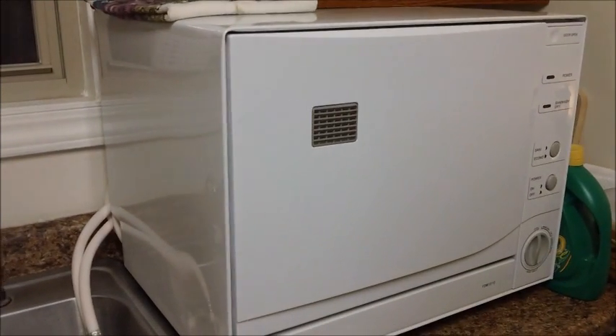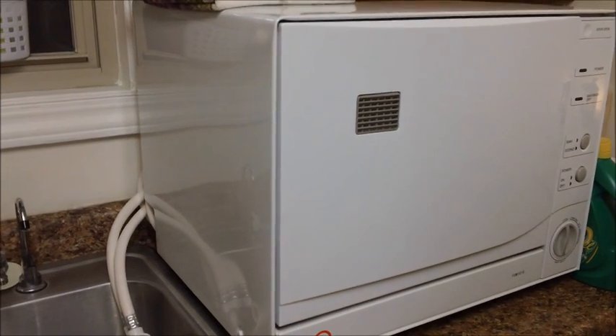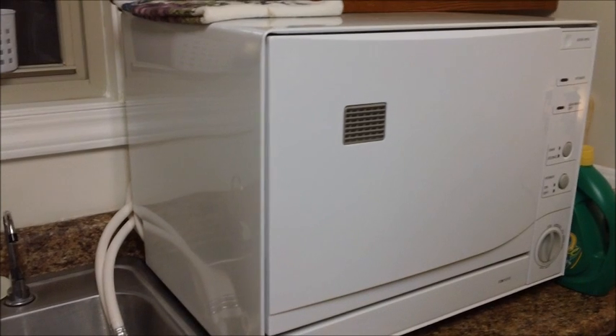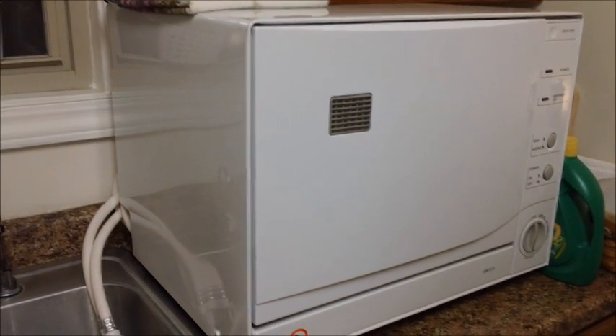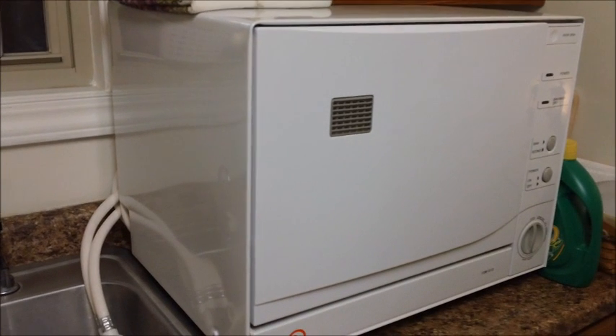This is model number FDW1010. This is a countertop dishwasher that just sets on top of your counter. Obviously it's going to be much smaller than a regular dishwasher, but it's great for RVs, great for apartments, and even great for homes if you don't have room for a built-in dishwasher or don't have one — this is a great alternative.